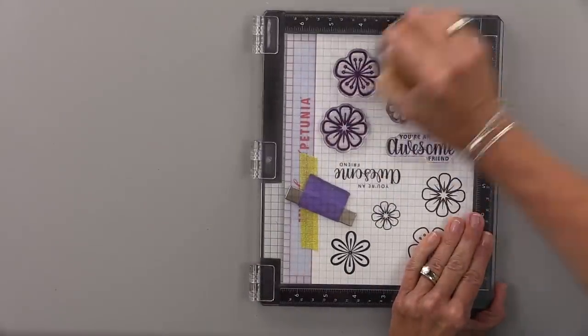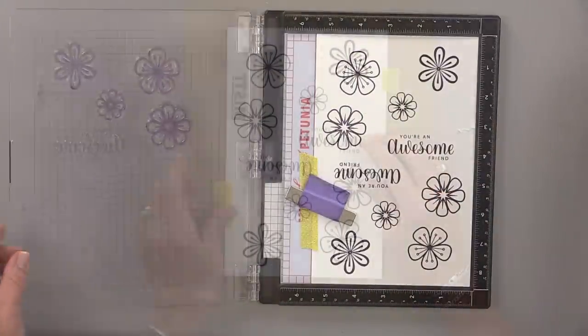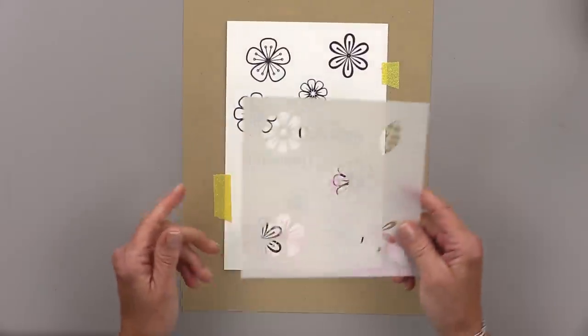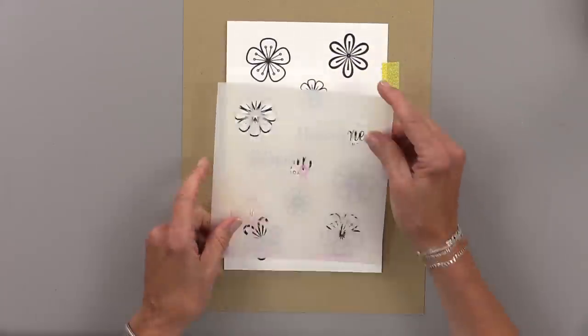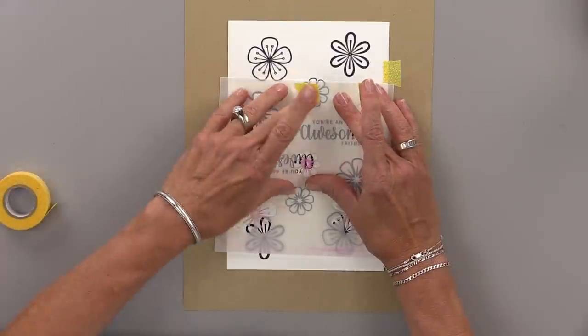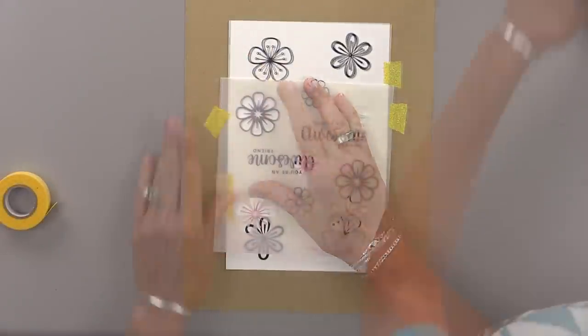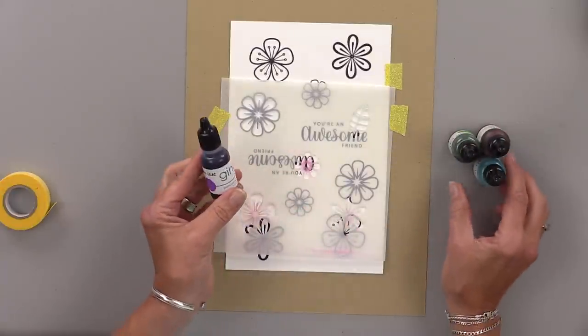I've secured my cardstock down onto a piece of scrap paper and then I'm going to find the coordinating design on the stencil for the flower and line that up. Once lined up I'm going to tape that down with a little bit of washi tape. You can use pixie tape or purple tape, whatever you have.